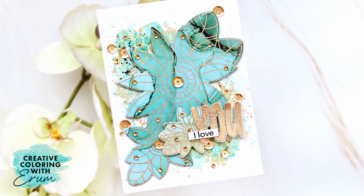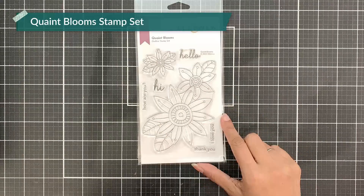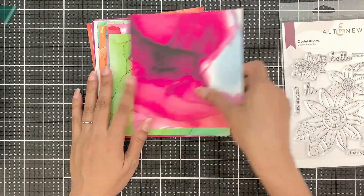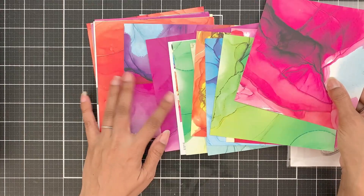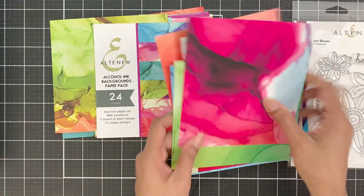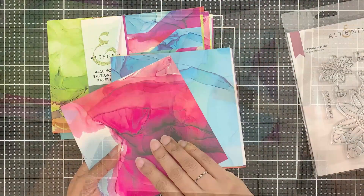It is a mixed media card that involves a little bit of embossing paste. I will be using the Quaint Blooms stamp set and the Alcohol Inks background paper pack. It has some lovely backgrounds in here. If you have not checked out my blog post, I have shared three more examples using the same combination of products on my blog too, that I shared on the release date.